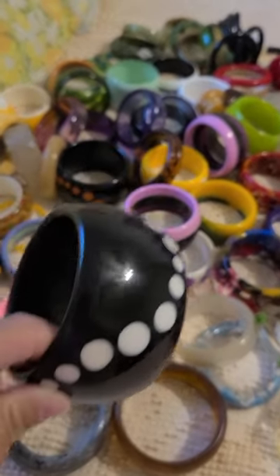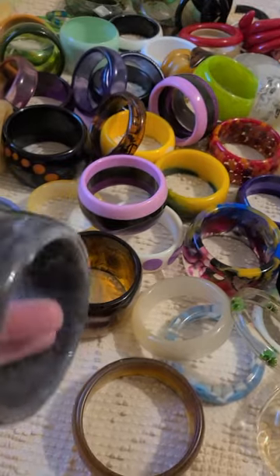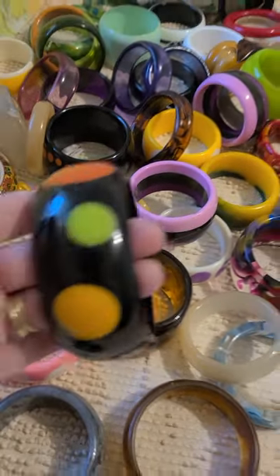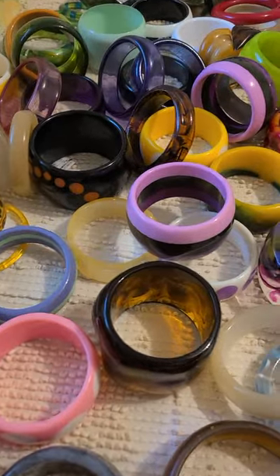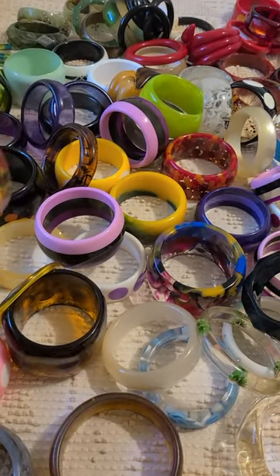As you can see, I have all types. We have regular plastic bangles, we have lucite, resin — just different kinds.